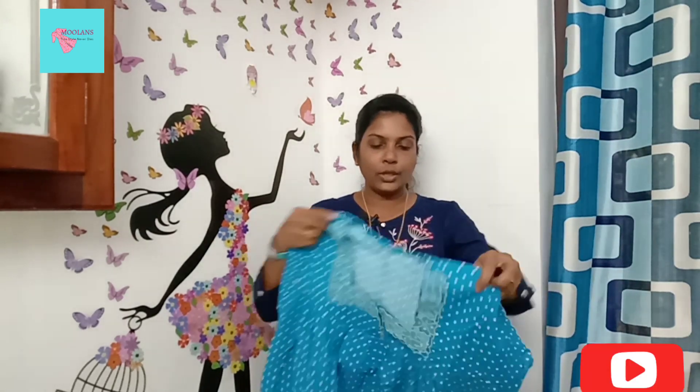In the navy blue color, I am using the back side. This is the next one — this is the handwork. This is the back side. If you want to purchase, take a screenshot and contact me on my WhatsApp. My WhatsApp number is 9446547805.